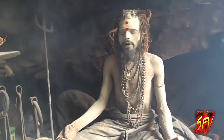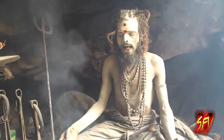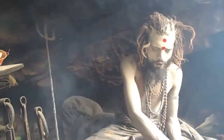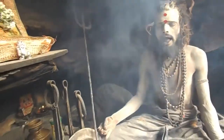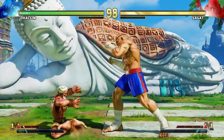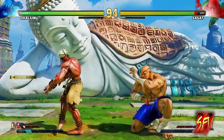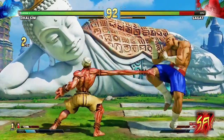Dhalsim's alternate costume changes his skin color, usually to a shade of gray or yellow, reminiscent of the ash that Hindu holy men cover their bodies in. In Street Fighter V, he has gained a long white beard as a result of aging and wears his turban rather than removing it.